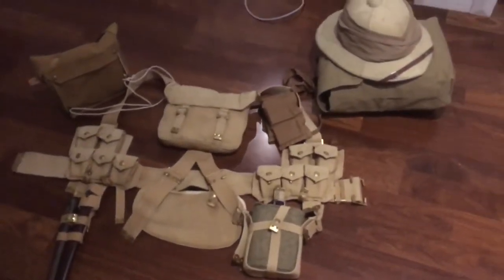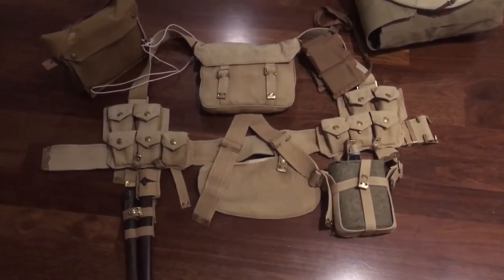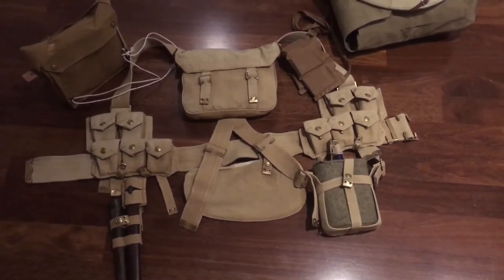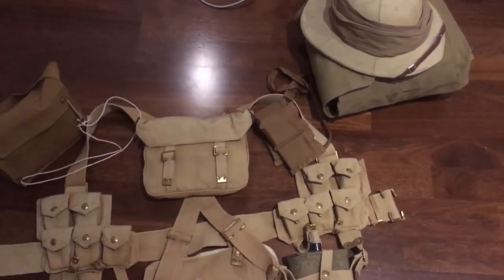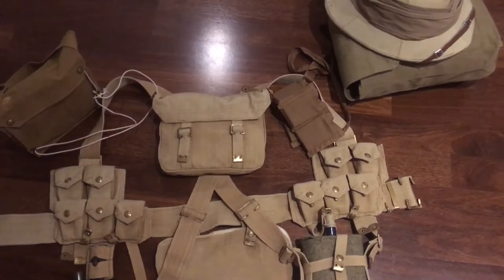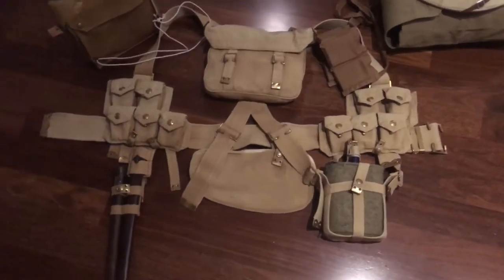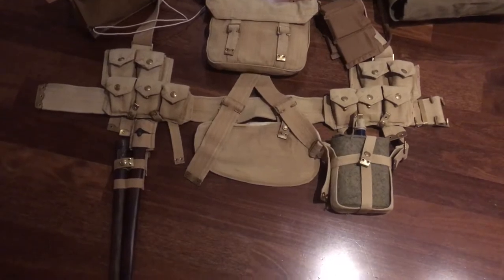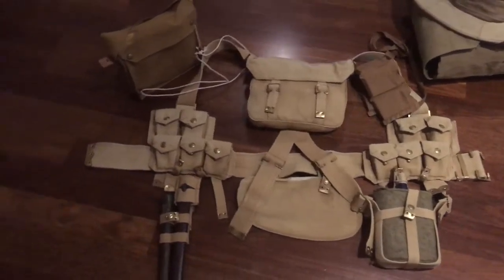Now let's start with the basic equipment that we have for the Brits. Basically here I have a Pattern 1908 webbing set completed. I already had this thing for like two years now, but I haven't really used it in a film — only one film, which was my over-the-top remake short film. If you haven't seen that, check it out, but it's not really good since we didn't have trenches and I had to film it in my backyard, which is kind of stupid, but mistakes happen.